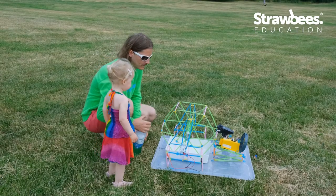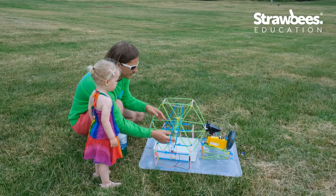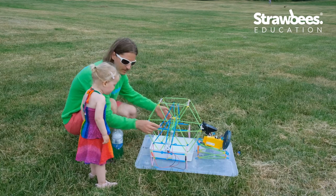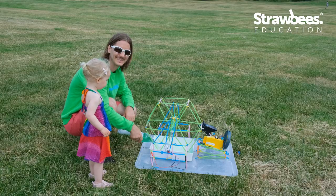This is School of Ridiculous Inventions. We're going to test this and I have my sample group — my soon-to-be two-year-old, Eira. We'll see if she enjoys this or not, and that's basically the test.